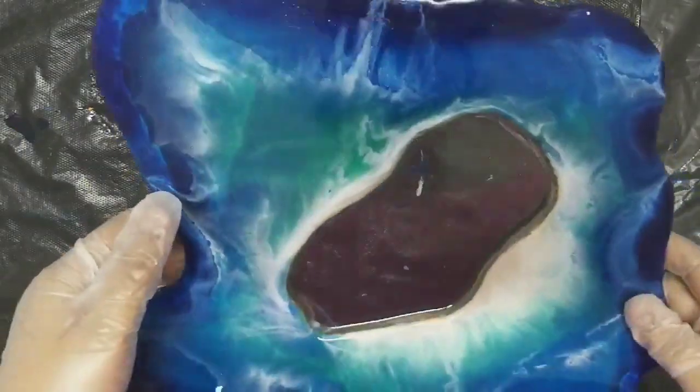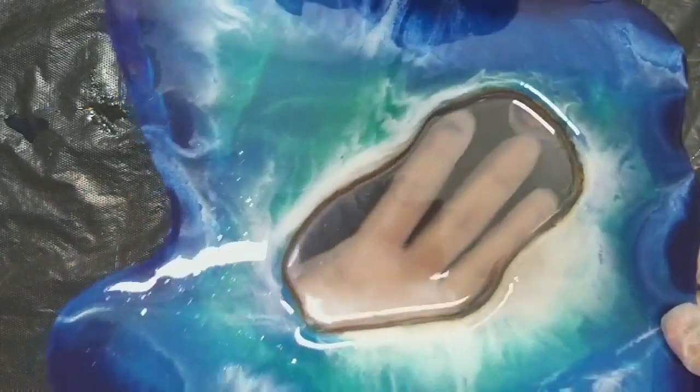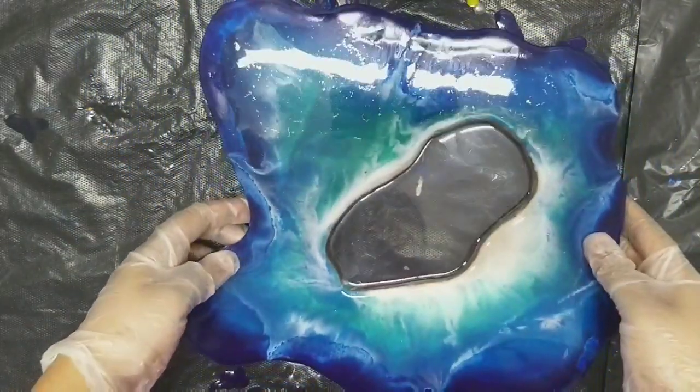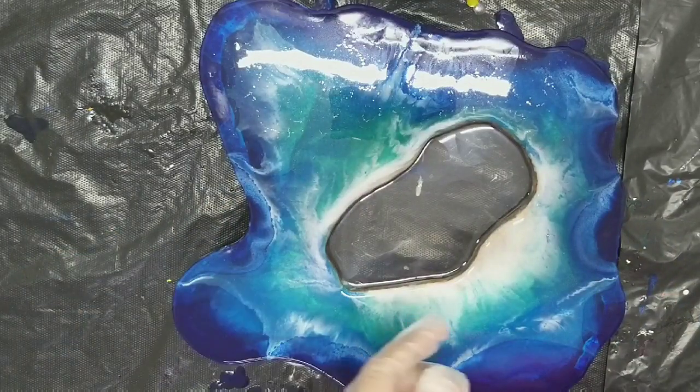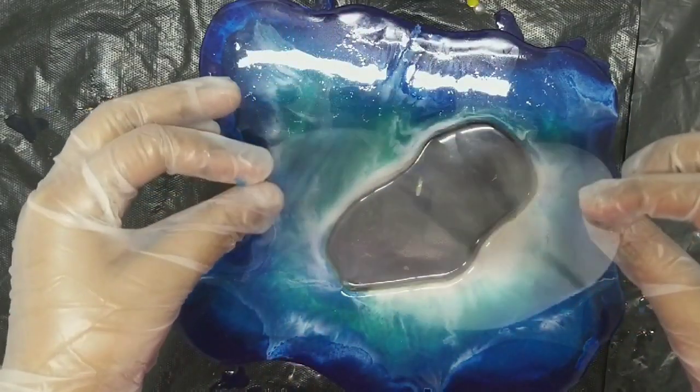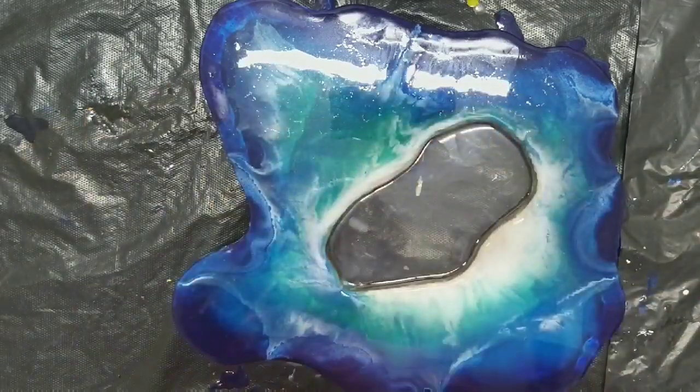This is the actual piece which I created, and you can see the colors are different now. I did not shoot the video because I thought I wouldn't be posting it, so some steps might be missing, but it will give you an idea of how I created this piece.